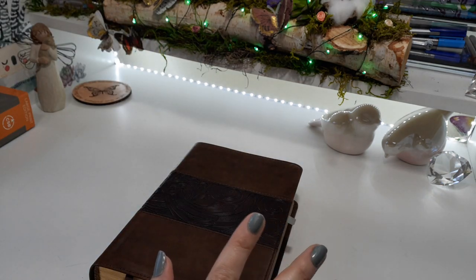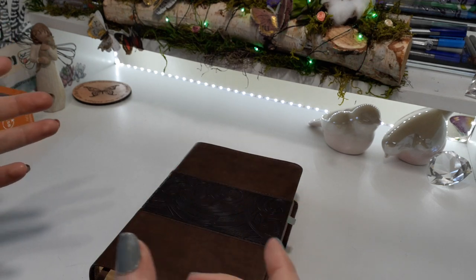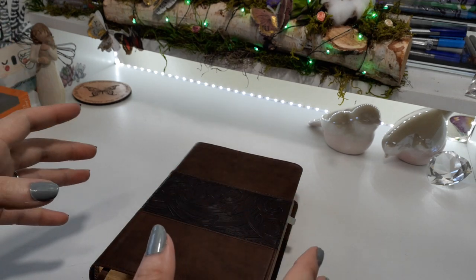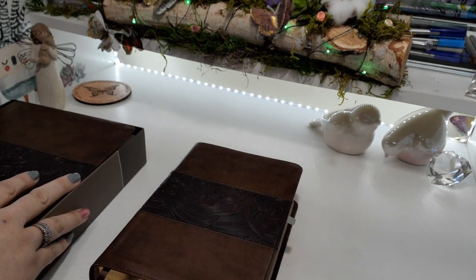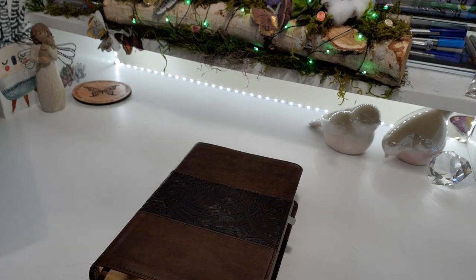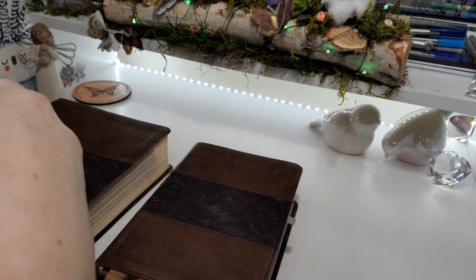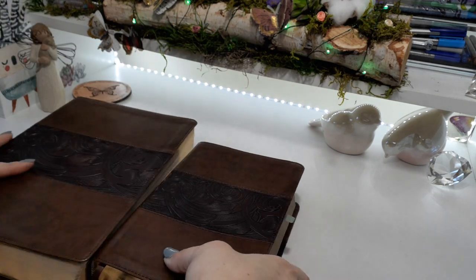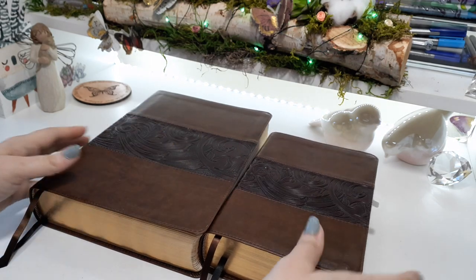I also like having study Bibles, not just my daily reader. I kid you not, this big one right here — I had taken it out and this is like my desk Bible. I've taken it on the go quite a few times. The review was actually out in the cemetery. So it's literally a big boy.